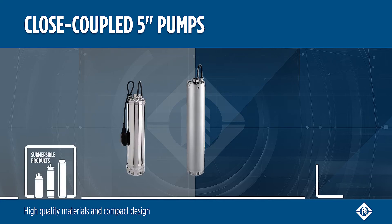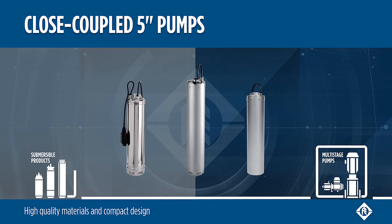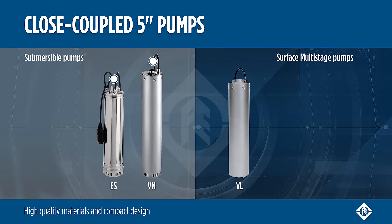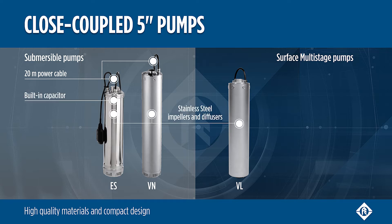High-quality materials and compact design with Franklin Electric 5-inch pumps. The close-coupled submersible pumps are equipped with a 20-meter cable, and the single-phase version additionally with a built-in capacitor.